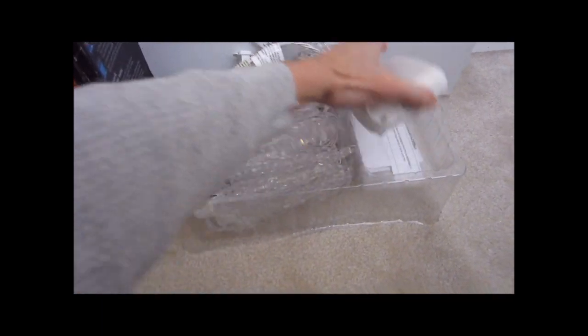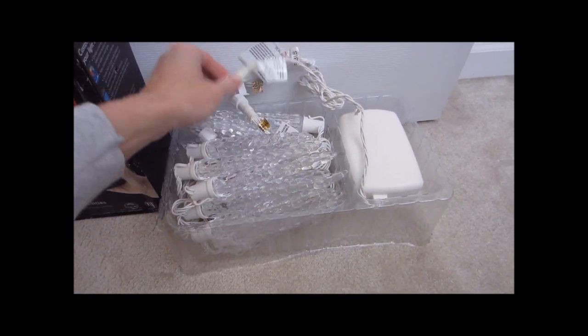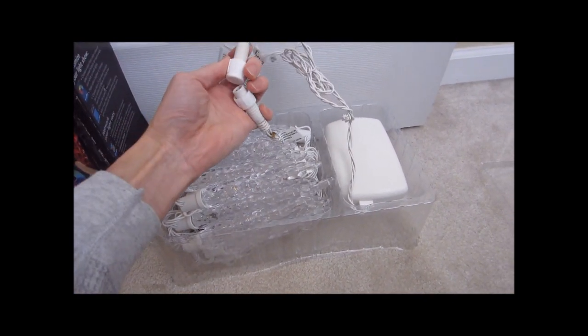So this is what's in the box. You got your controller box, a set of instructions, and 25 icicle lights. You connect the two connectors together and plug this end into the wall.